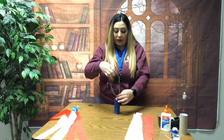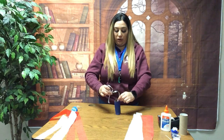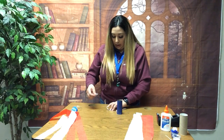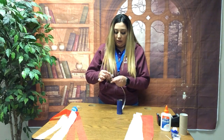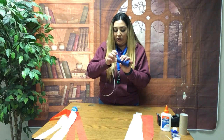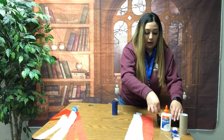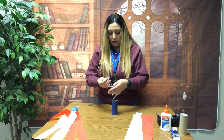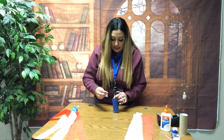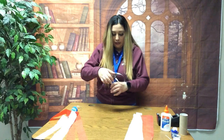Adding the ribbon is a super easy step. We're going to tape it on the inside so it can be our hook — wherever we decide to hang it, that's why we're putting that little hook there. I'm going to add tape to one end and stick it in here. I'll do the same thing to the other side, grab a small piece of tape, stick the ribbon in, and tape it just like that.